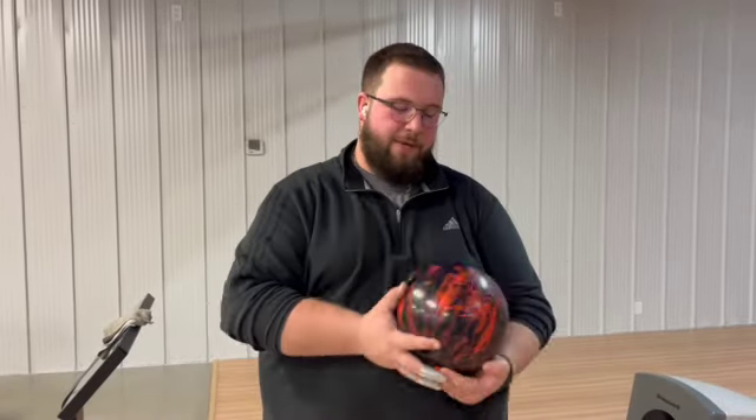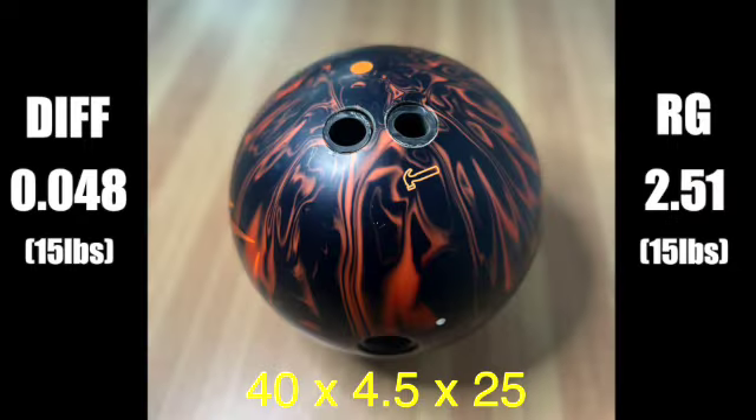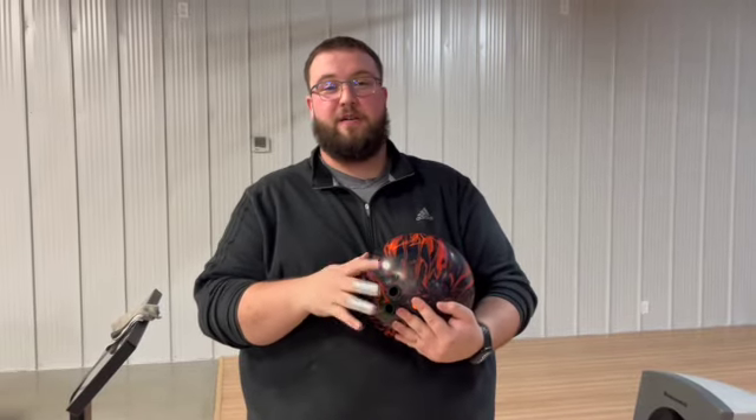What's going on today guys? Today we're going to be doing a ball review on the Black Widow 3.0 made by Hammer. I've thrown a couple shots at this ball and I'm really liking what I see from it so far. I'm excited to show you guys, so let's get into it.